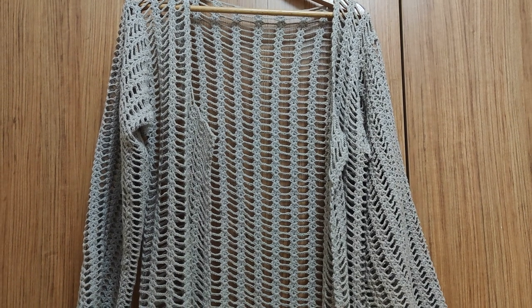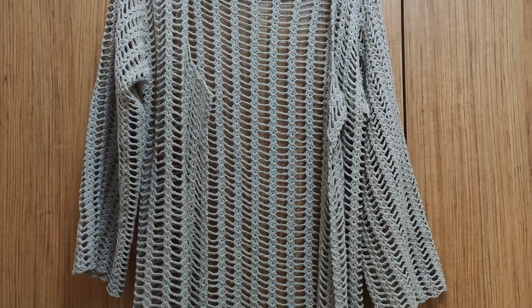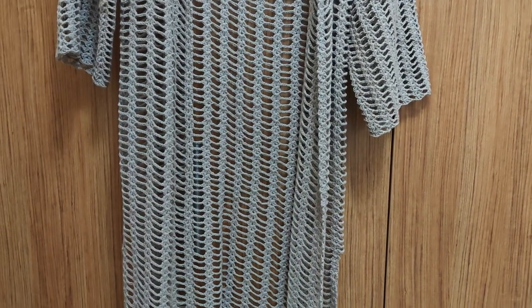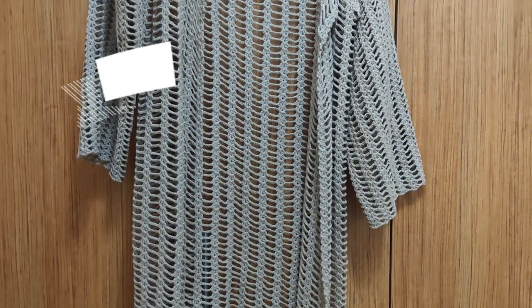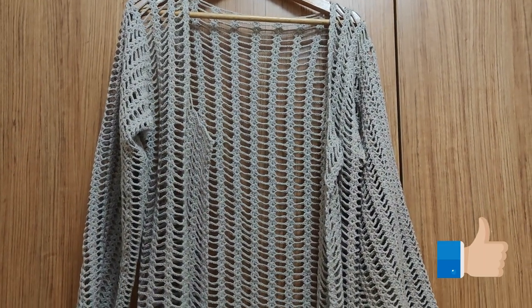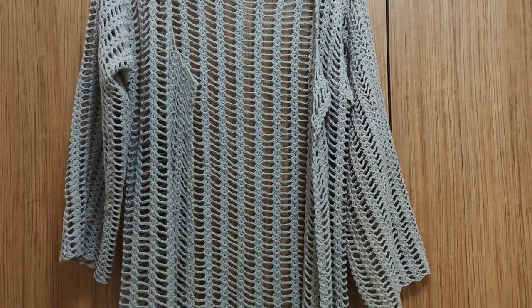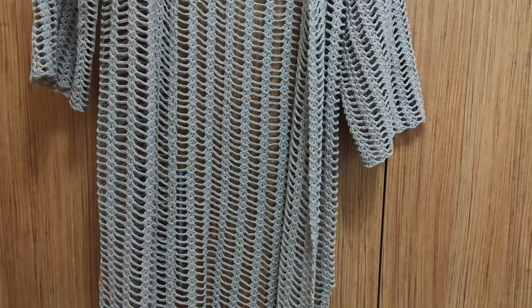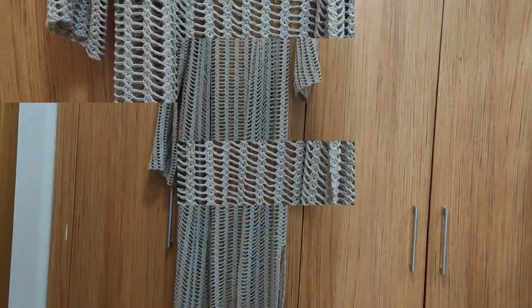We came to the end of the first part. In the second part I'm going to explain how we are going to finish this beautiful cardigan. Thank you so much for watching this video. Please remember to subscribe to my YouTube channel, activate the info bell, leave a like, make comments, and share my videos. See you in the coming videos!